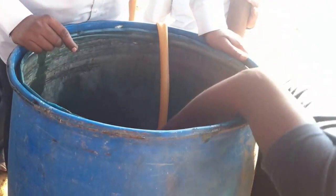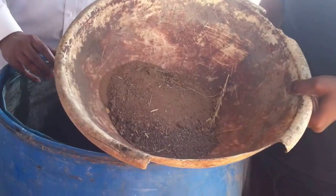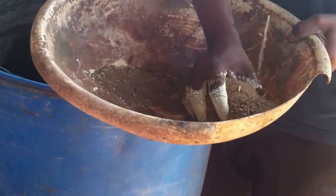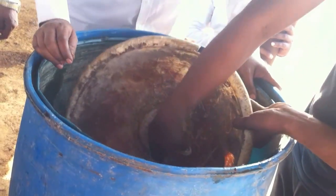Lastly, we add half a kg of natural soil — soil that has not been mixed with any chemicals. We do not take it from the field; we take it from under a tree where no chemicals have been used.